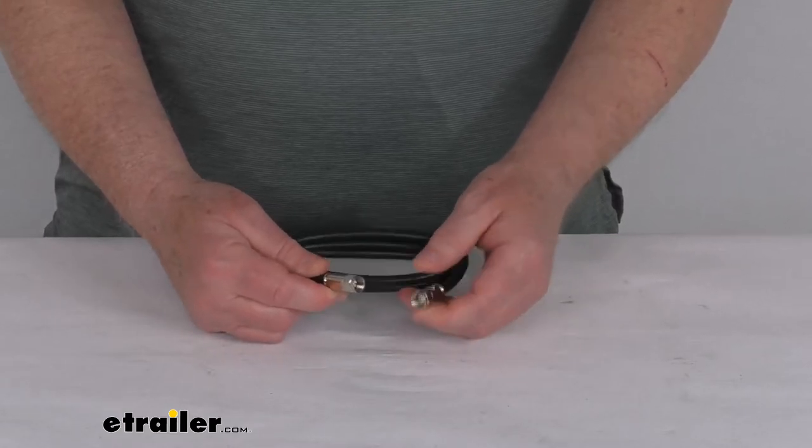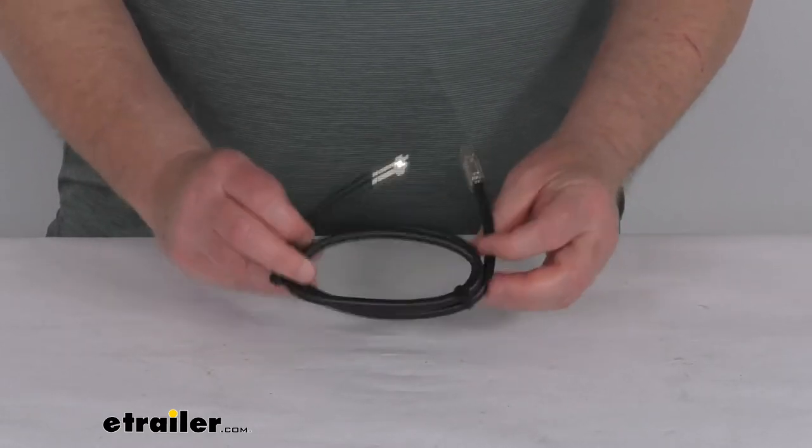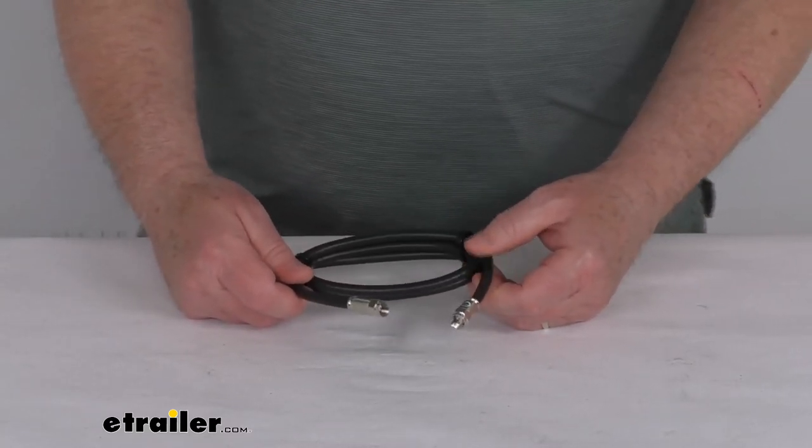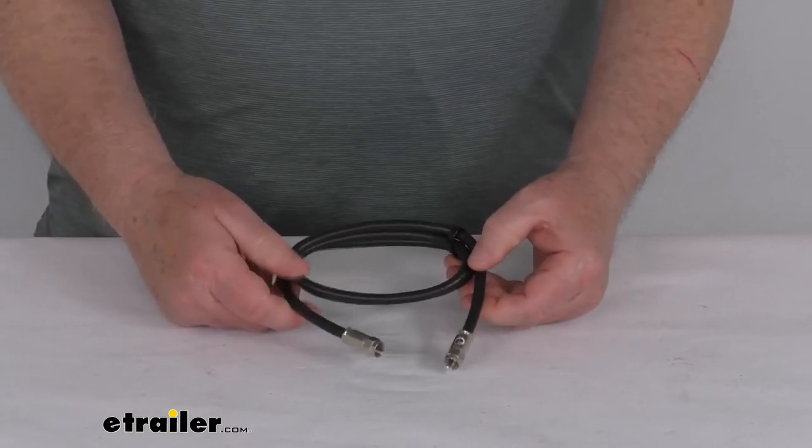On each end it does have the screw-on compression end fittings for your connection. But that should do it for the review on this three-foot long RG6 exterior HD satellite coaxial cable.